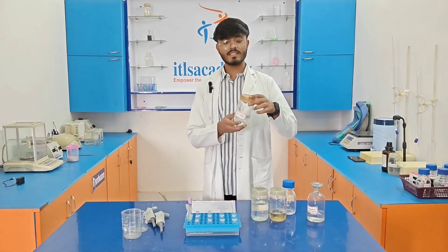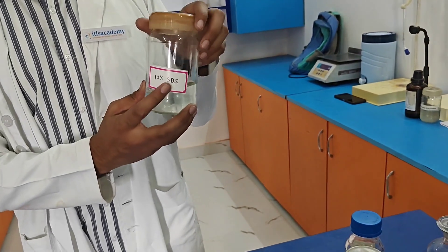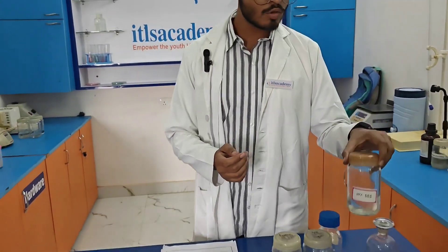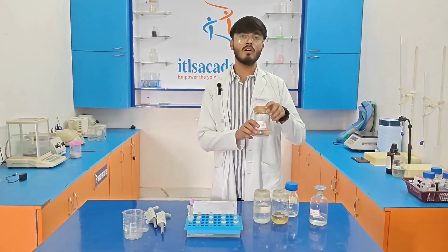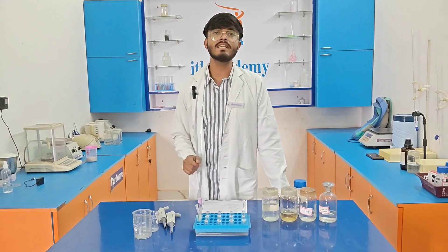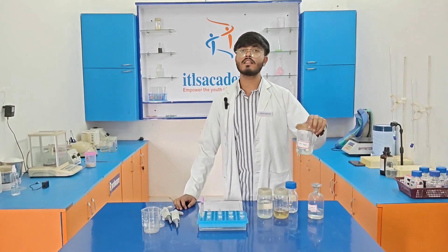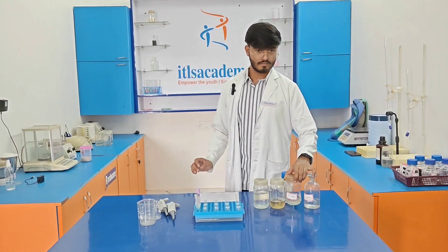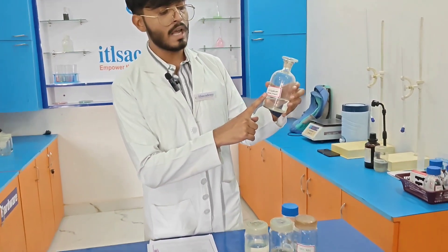The next solution required is 10% SDS. SDS is basically sodium dodecyl sulfate. We prepare it by dissolving 10 grams of SDS in 100 ml of distilled water.